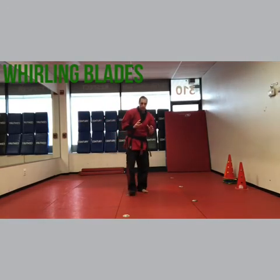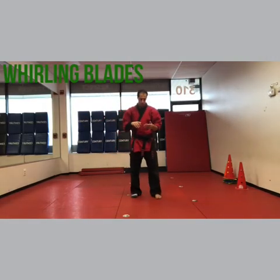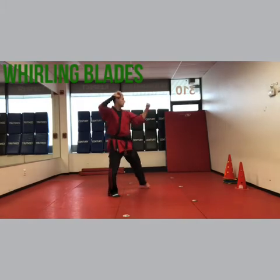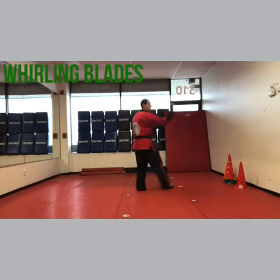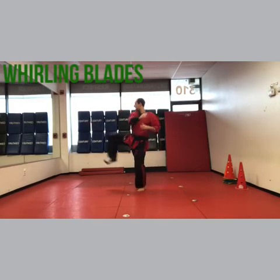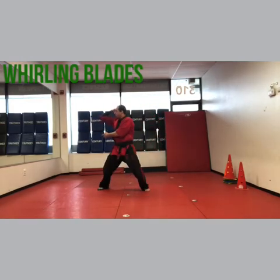If you really want to get this move down, do Arcing Blades — also uploaded — and then do Whirling Warrior, and then put them together. So you're gonna do scimitar block, knuckle rake, chop, now Arcing Blades: inward block, front kick, right chop, left chop, forearm and claw.